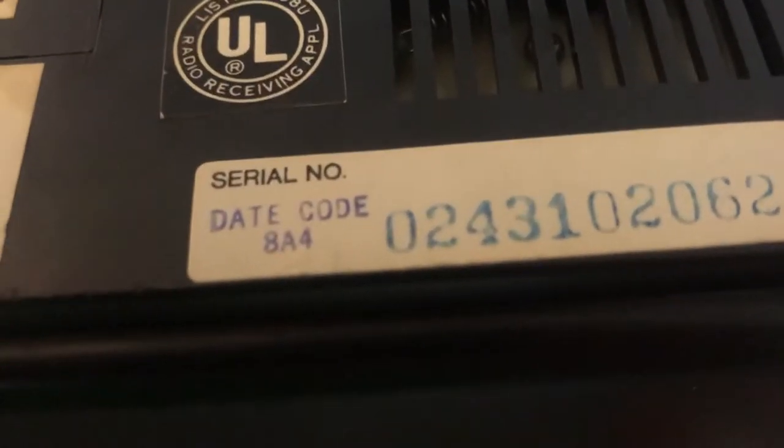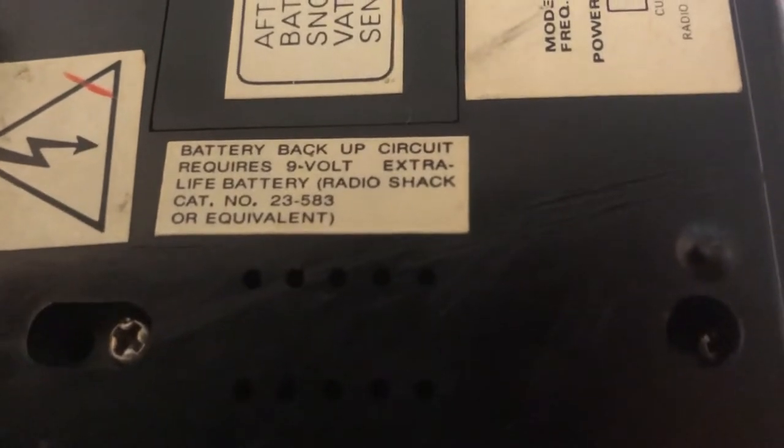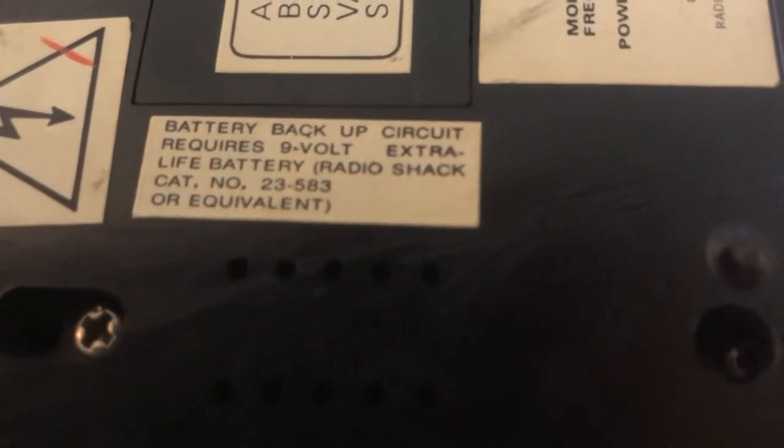I'm not very well versed in the way of alarm clocks and things like that, so people who watch the video and might have a better idea than I do can share that information with me. Battery backup circuit requires a 9-volt extra-life battery — Radio Shack battery or equivalent. Do not expose it to moisture or what have you. Anyway, I've stalled long enough. Let's go ahead and plug this in.